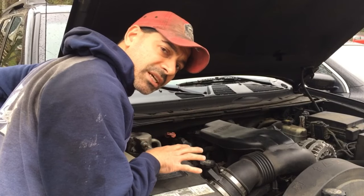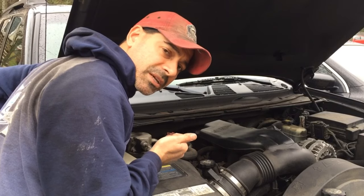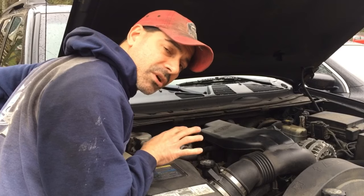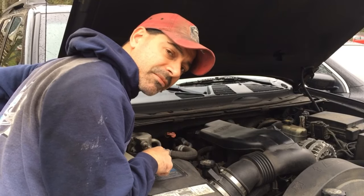Now there were several vehicles that utilized this 5.3 liter V8 by General Motors, including the Trailblazer, the Envoy, the Silverado, the Tahoe, and many other vehicles. So if your vehicle has the 5.3 liter V8, then this process would be the same for yours.